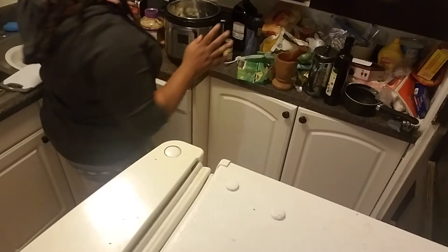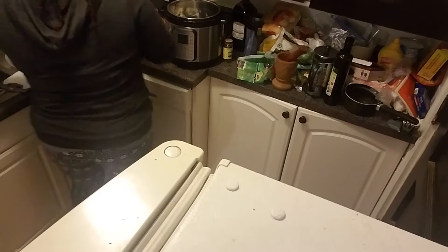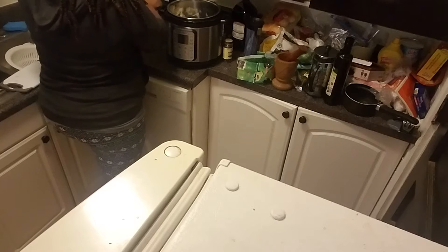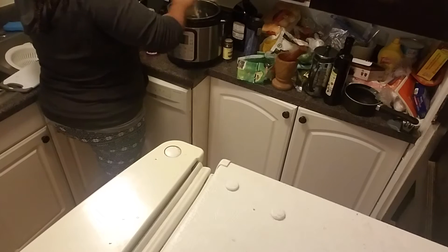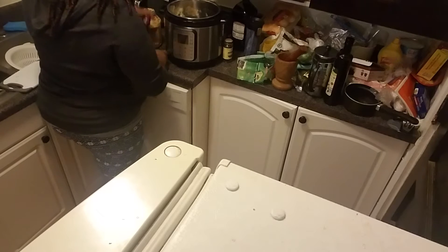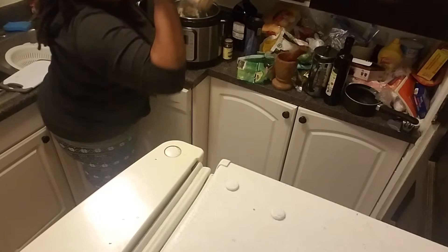So then I'm going to put in my seasonings. I'm about to do some fresh garlic — put some garlic in, a couple things of garlic. I like garlic heavy food, so I'm going to put like two heaping things of garlic. I just use minced garlic — this is Kirkland from Costco garlic.